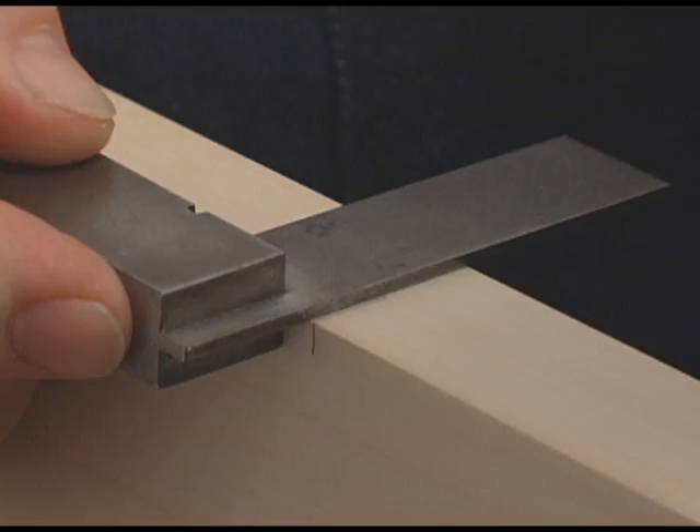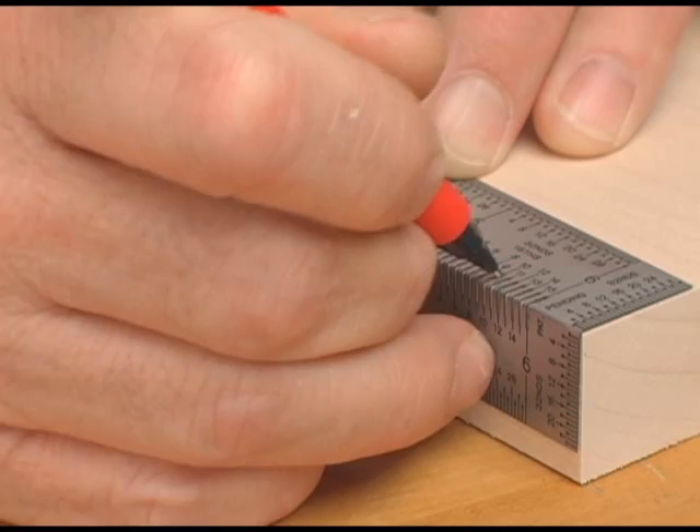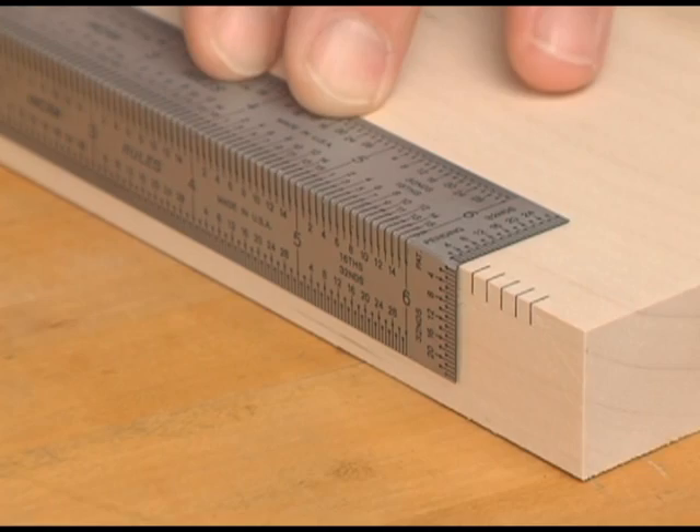Introducing the Inkra Bend Rule. The bend rule's 90-degree shape locks snug against the corner of any workpiece, while the corner marking slots let you wrap your mark all the way around the corner. And it stays in place with just one hand for those difficult vertical measurements.